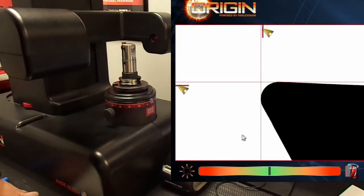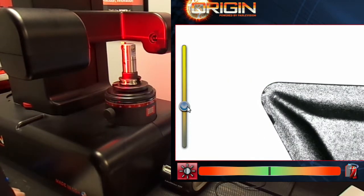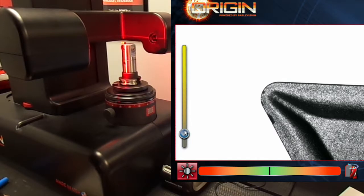Let's start off by inspecting the cutting edge using the surface light inspection. We can use the slider bar to adjust the light intensity for better clarity. Once we know the cutting edge is acceptable,